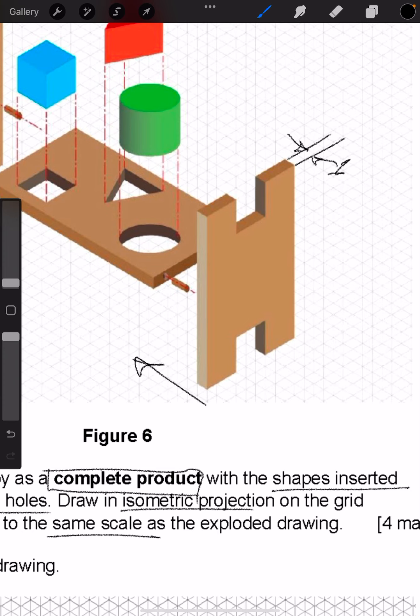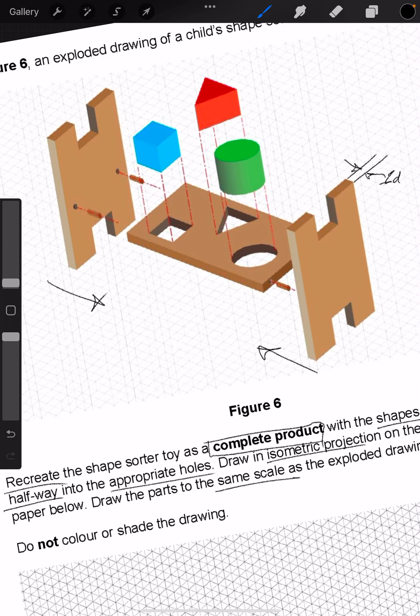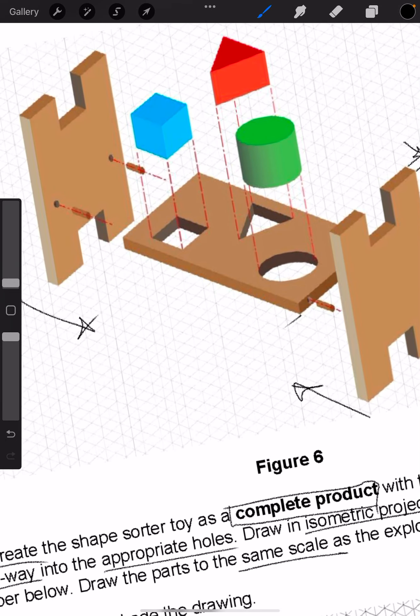This section is one diamond thick. Then counting along this bit here, that's 17 diamonds wide — so I'm going to write 17D there. And then the other side is exactly the same, it's just 1D.